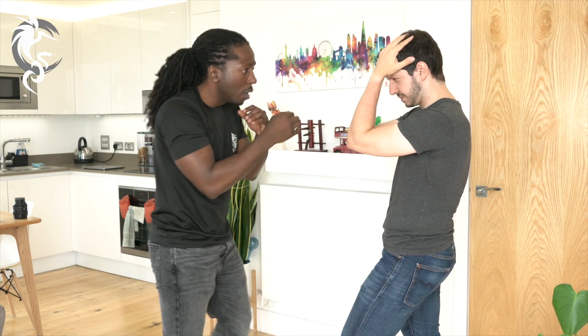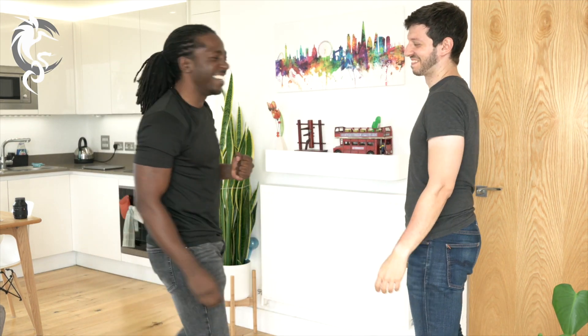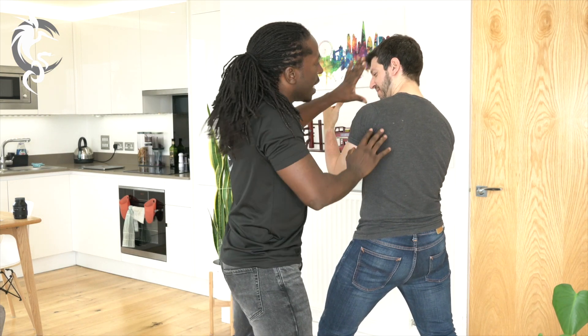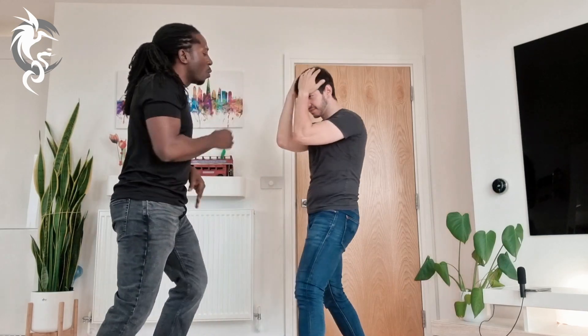When you get there, punch him in the face hard. Hit hard — it rocks the structure a little bit more and you carry on hitting the person. So: get there, hit hard, hit hard.